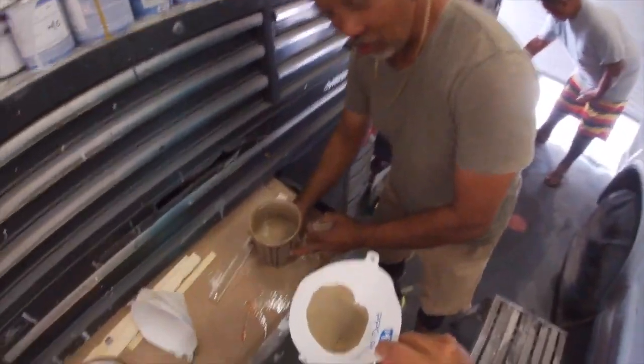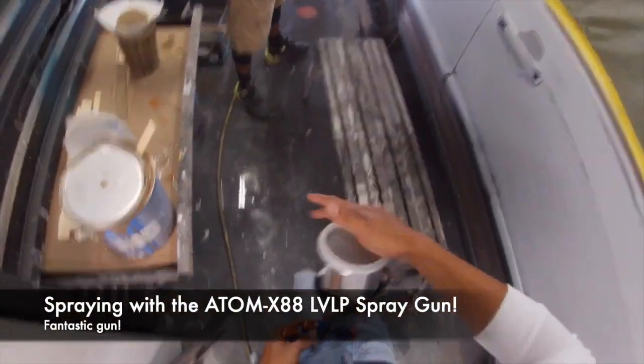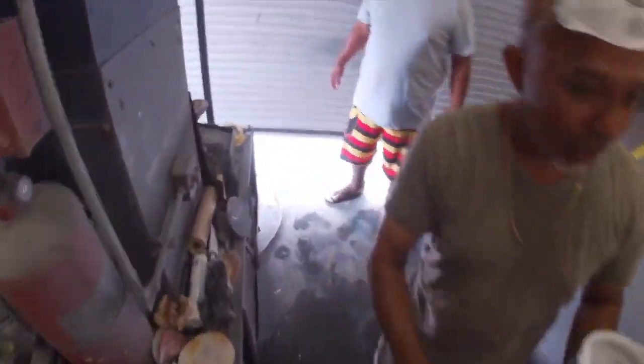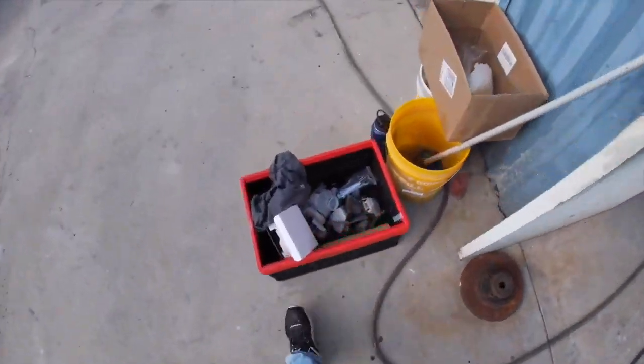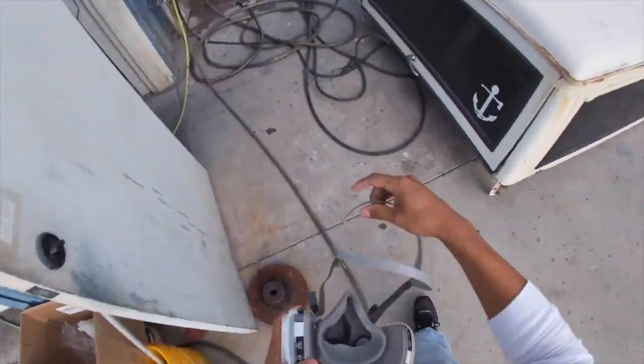This is the Shop Line acrylic enamel paint system — direct gloss, 4:1:1 mixing ratio. The paint rep told me you don't even have to put hardener in, you could just mix it four to one with reducer. But I said of course I want hardener. Make sure you always get some sort of hardener or activator when spraying with enamels, because that makes your enamel dry a lot harder.